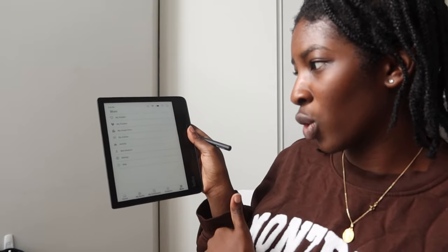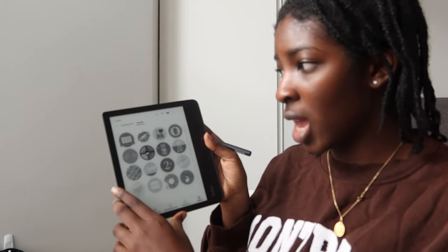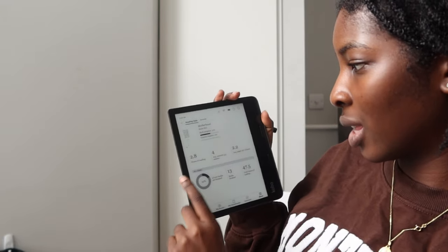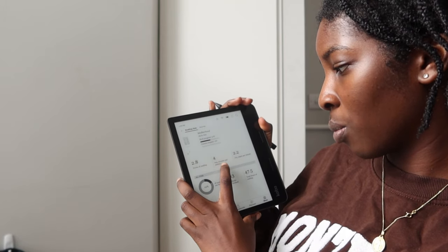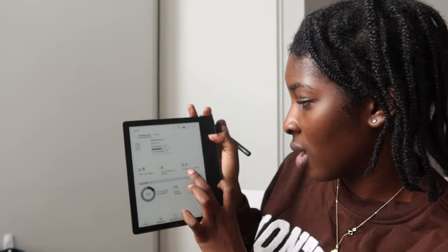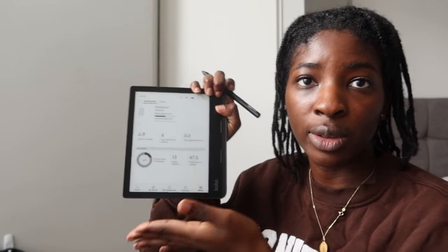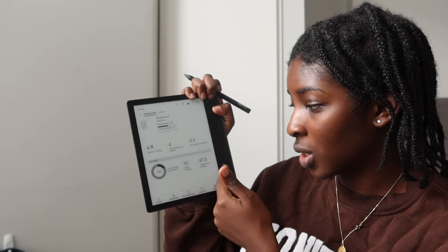The last part is 'More,' which has all your settings, Dropbox, and Google Drive — I didn't know they have Google Drive now! There's activity tracking showing how much you've been reading — little milestones accomplished. It says two hours of reading, four minutes average per session. My average is 2.2 pages per minute, and I've finished 13 books out of 68 downloaded, which is about 50 hours of reading total.